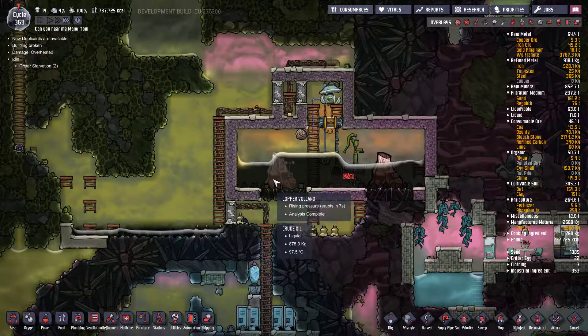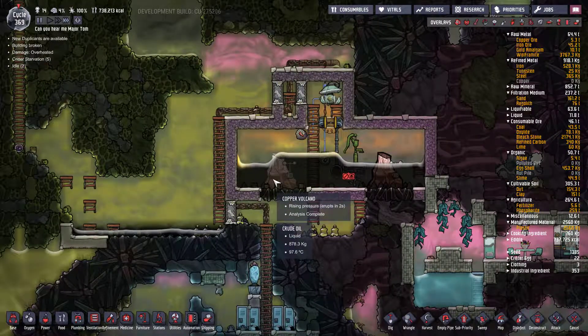Hello, it's Get Carter, welcome back to Oxygen Not Included, Cosmic Asteroid.